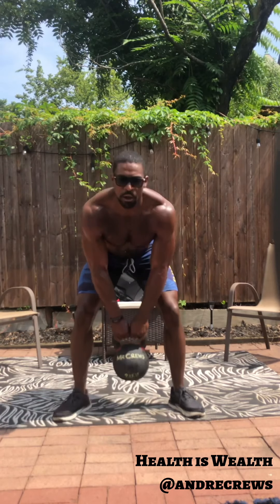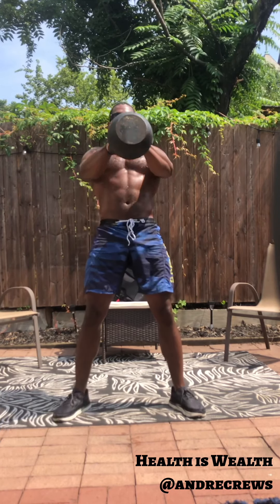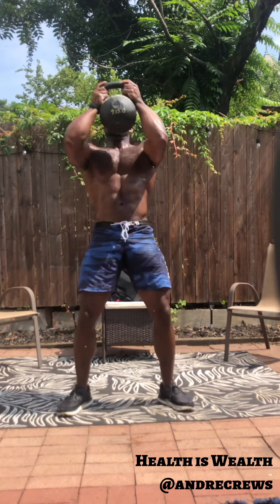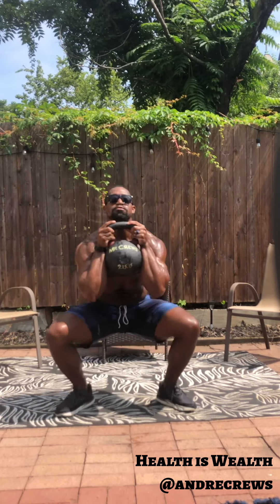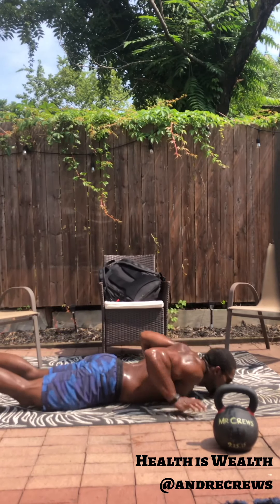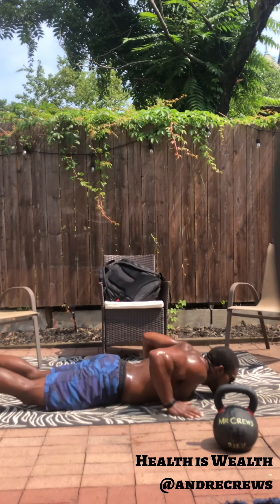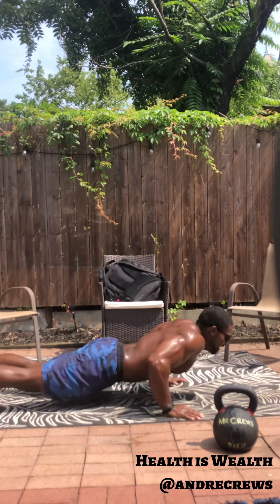Five, four, three, two, one — and here we go. Let's go guys, almost there. All right, we've got plenty of time — 20 seconds, let's go push-ups. Five seconds guys, four, three, two, and one. All right — nice job guys, get your breath.